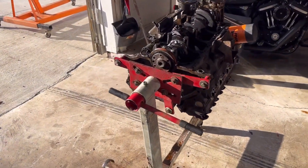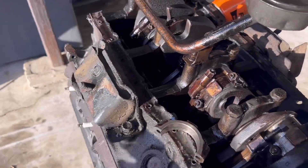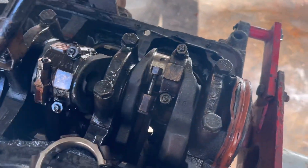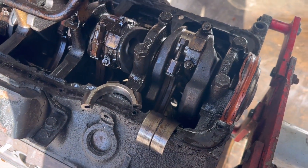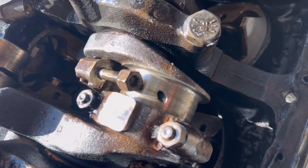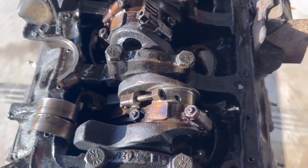The problem is this bottom end. It is trashed — literally the worst bottom end I've ever seen. When I pulled this cap off right here, these two bearings were literally on top of each other, and they were just spinning around the crank instead of acting as bearings. You can see there — those are massive gouges in the crank.